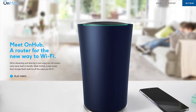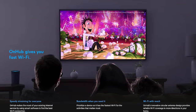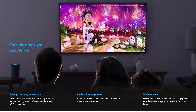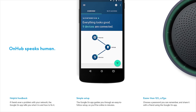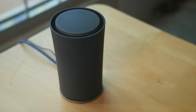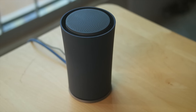The Google OnHub router. On their product page, some of the first text you run into is that the OnHub gives you fast Wi-Fi. It also states that the OnHub speaks human, that its helpful feedback and simple setup will be easy to use. We will check these things out and test its performance to see if it's worth a damn, so stay tuned and hit that like button below if you want to see me investigate the diminishing returns of adding more fans to your rig.